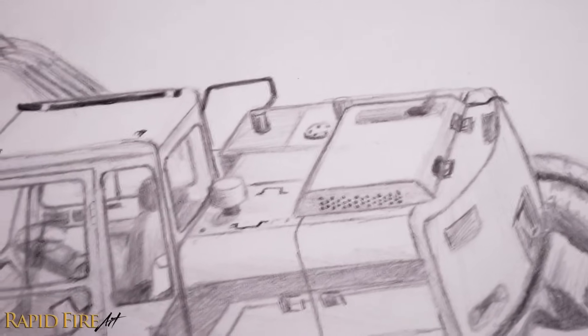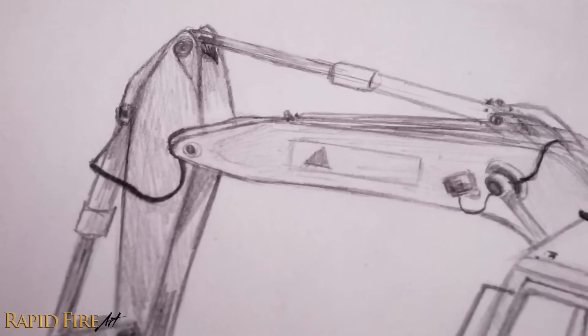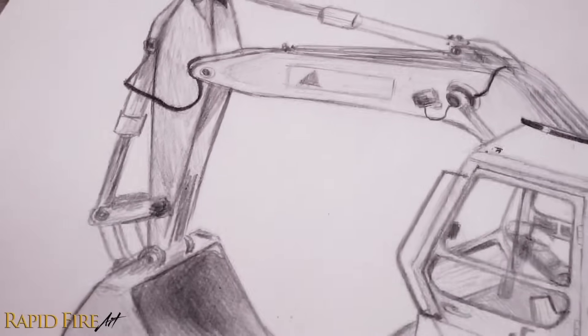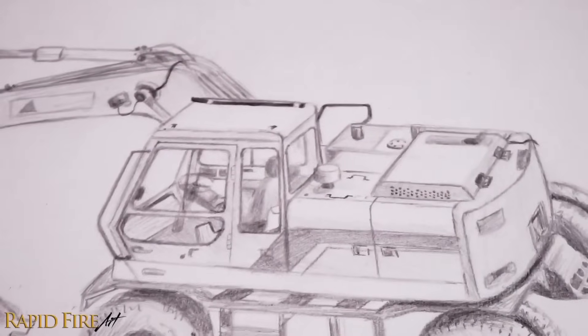Idea number six: construction machinery and old farm equipment can be really fun to draw, especially when they're grimy, rusty, and in bad shape. In this sketch, I love seeing the exposed wires, hydraulic components — the intricate details are what makes it look interesting.